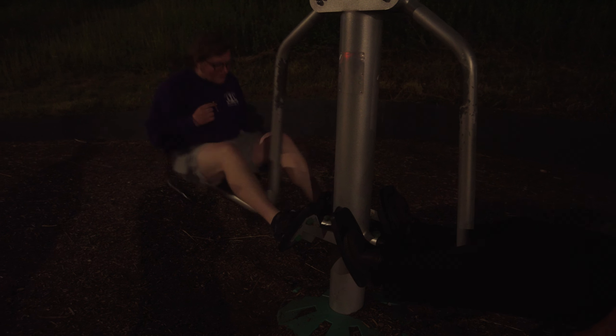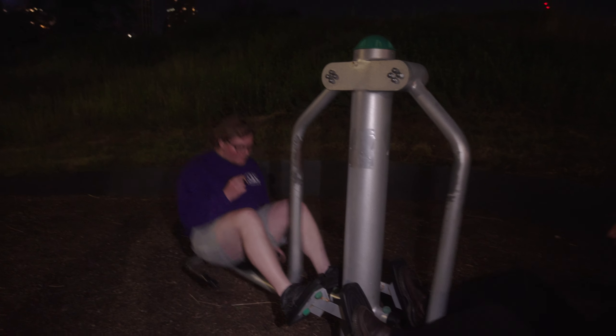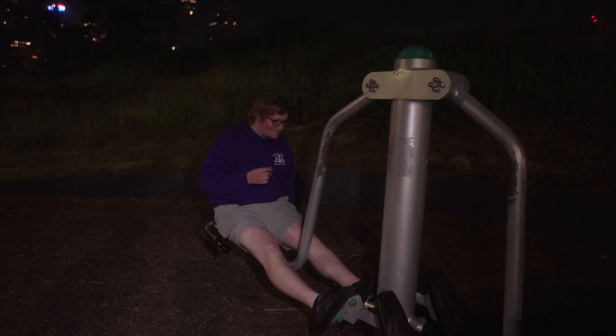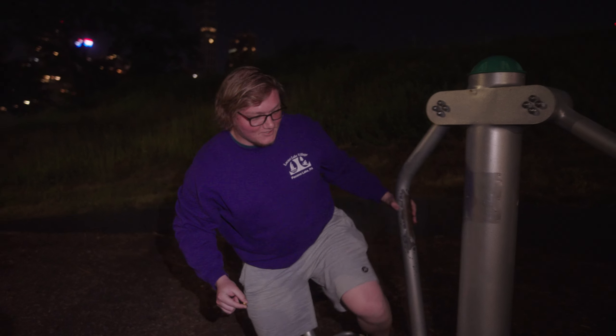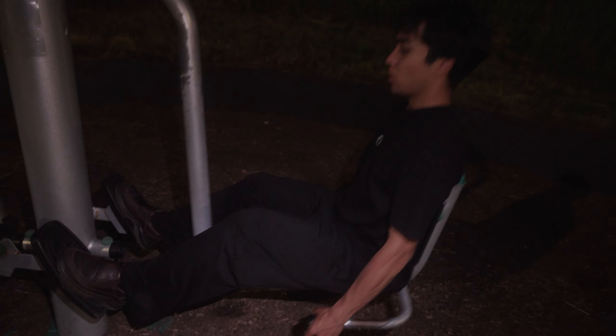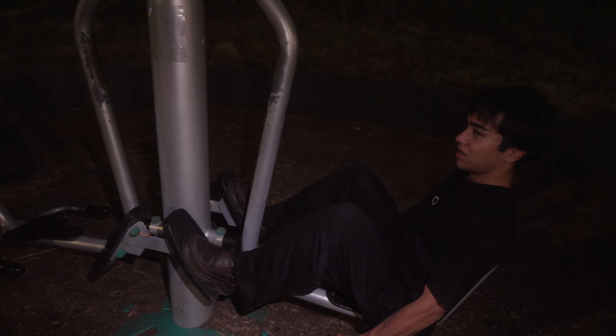It's too dark — way too dark. Wait, you're recording? Oh yeah. Oh, it didn't show it though. This is literally the whitest thing I've ever seen. This is actually a workout.